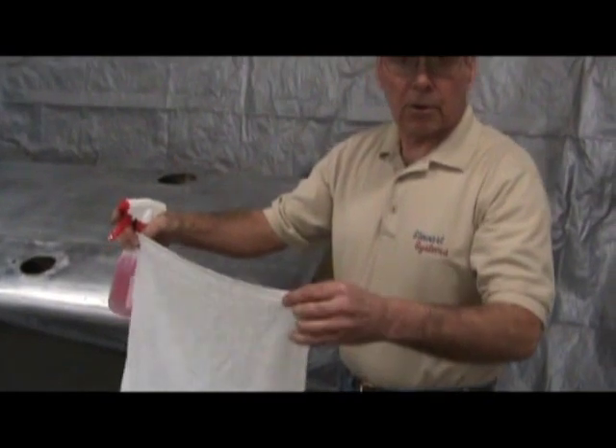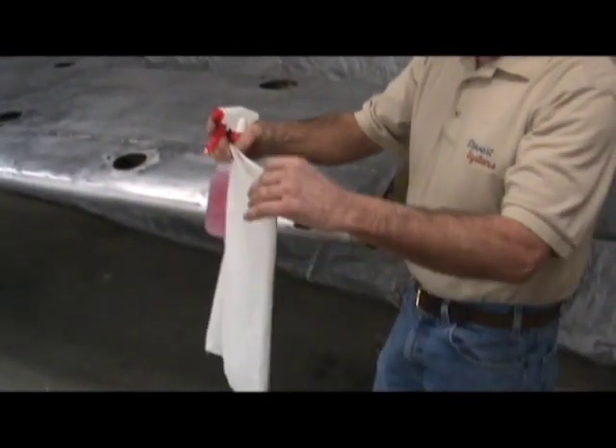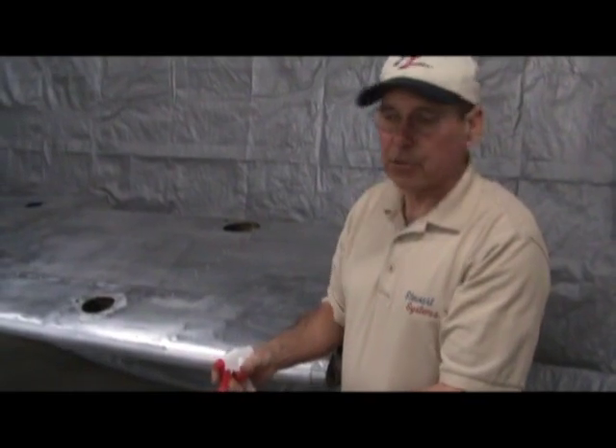Whenever we do a cleaning or work on an aircraft part, we always like to have new clean rags that have never been used before. That way we have a chance of not contaminating any part that is going to be under the paint job.